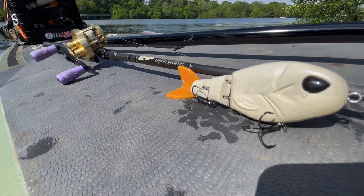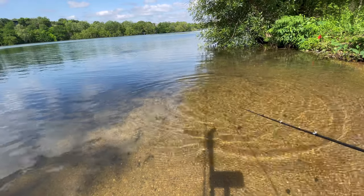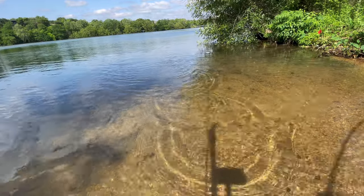Weighs about 3 ounces, pretty easy to cast on most swimbait setups. I like the Leviathan just because of that parabolic flex — really keeps those fish pinned, especially with those treble baits.